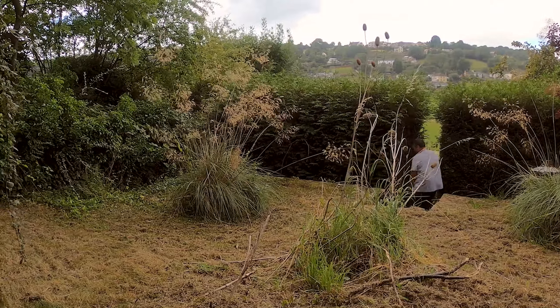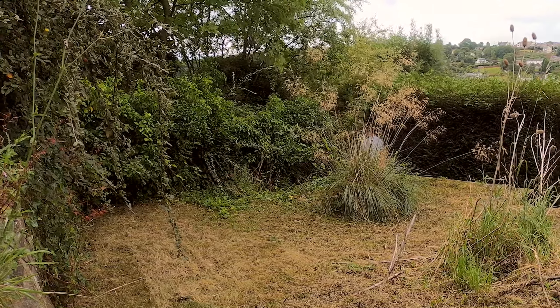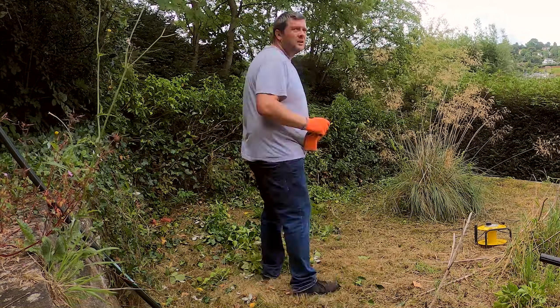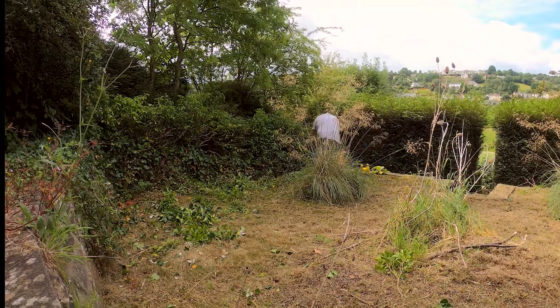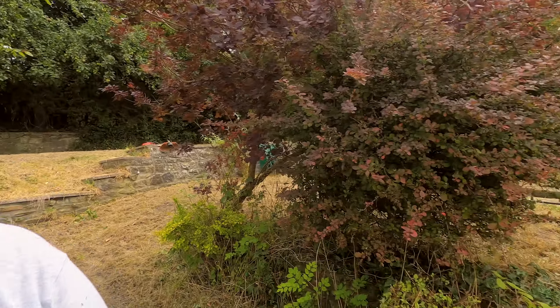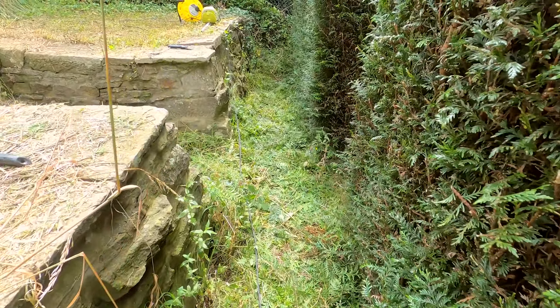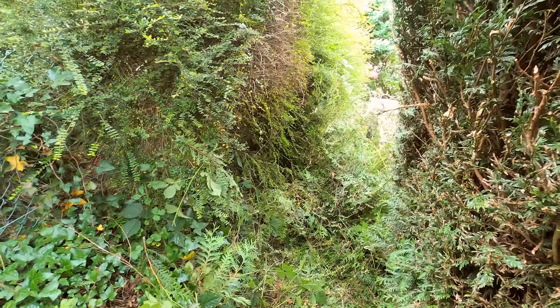We'll be right back. So I'm in zone 6 now — done a bit, not a huge amount, but if you look, we can actually get down here. Yes, it's still a mess, but we can actually walk down here without getting absolutely splattered by branches. When we get to here, that leads down to zone 4, so I need to go down to zone 4 and work my way up, which I'm going to do now.